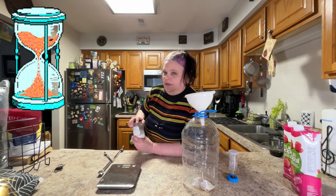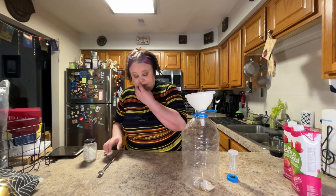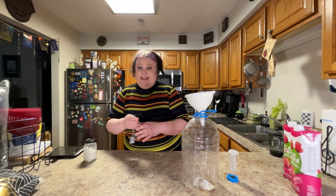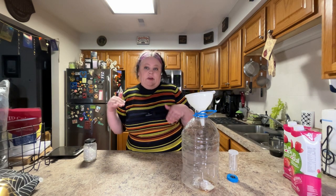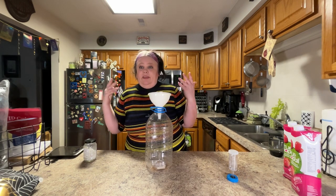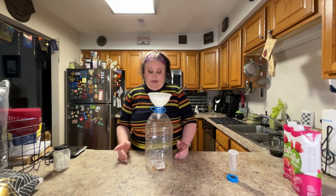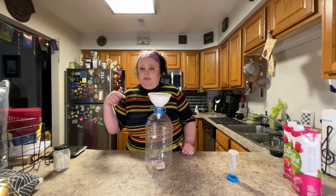Campden tablets will have to wait until our mixture cools. A lot of winemakers bring their sugar mixture to a full boil, but I actually just warm the liquid until all the sugar is dissolved and then pour it right in. My liquid is at temperature now, sugar's all melted — I'm just going to pour it right in.